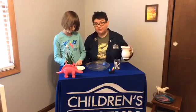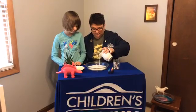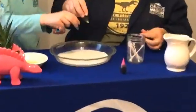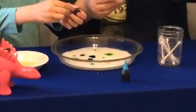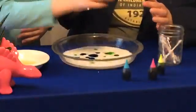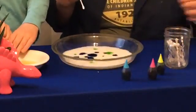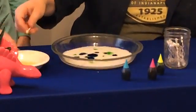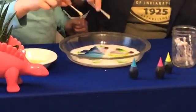For those of you just joining us, we're going to show this again — this is our color-changing milk. We add the milk to the pan, again just about a quarter inch so it covers the bottom. Then we add a couple of drops of food coloring on top. Make sure you don't stir it. Now we dip our Q-tip in the dish soap, and then dip it into the milk — and voilà!